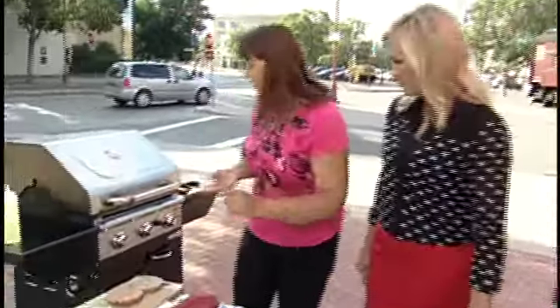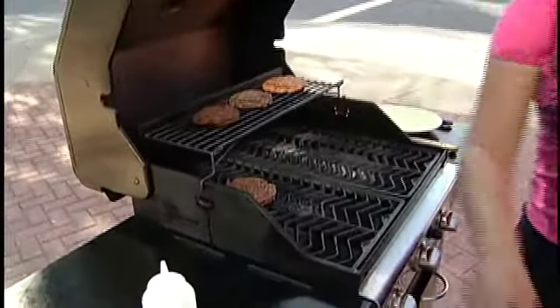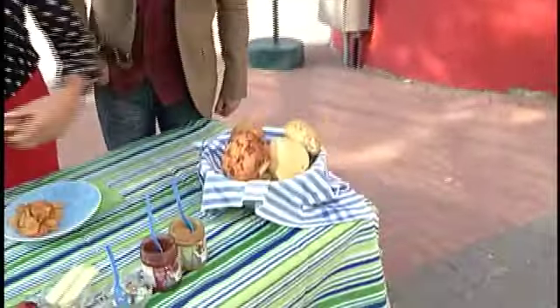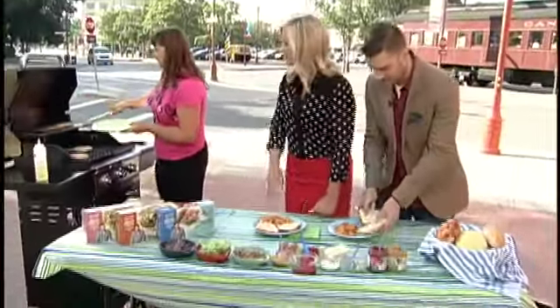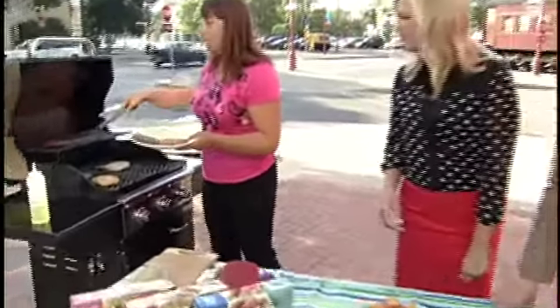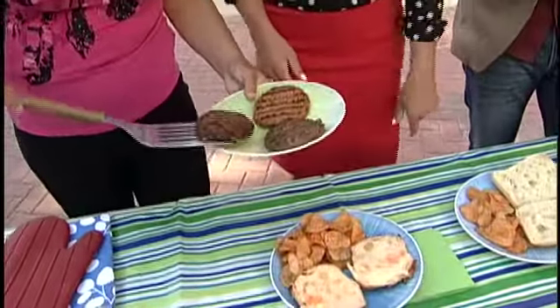So we got some already going, we're going to put these on. What I want you guys to do is build your own burger. Let's start with a bun — pick your bun. The ciabatta bun looked really, really good last time, Courtney. Now we have a chicken burger, we have a beef burger, and then we have the smoky beef and pork burger. So which one would you like, Courtney?